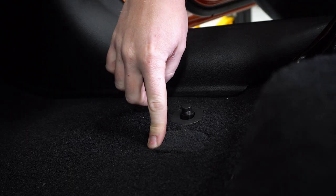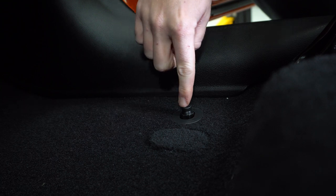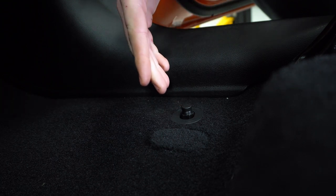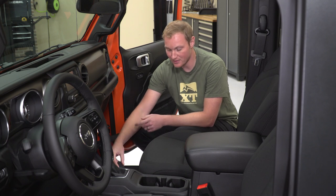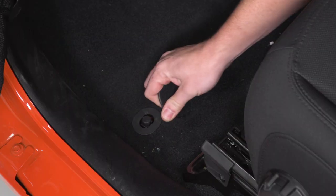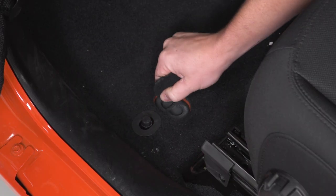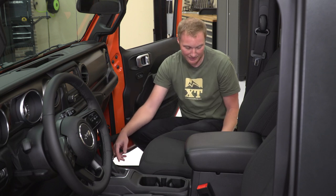Next, you're going to have a small cutout in the factory carpeting, and on the passenger side here it's right next to the retention pin that is closest to the door, and you'll have to remove that. We've removed this once already so it just pops right out. If this is your first time, it's connected with two little bits of carpeting on either side — you can just give it a tug, or use a sharp utility knife to cut that if you choose to.